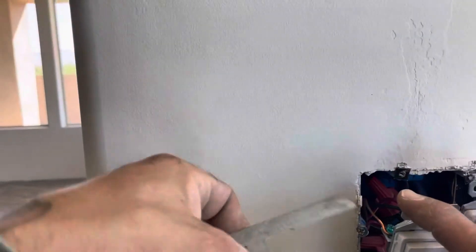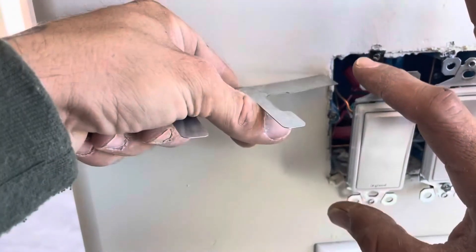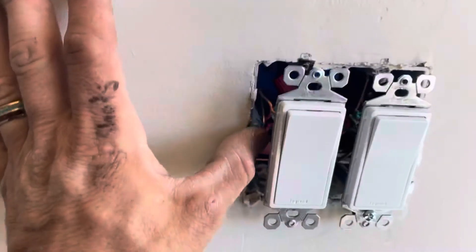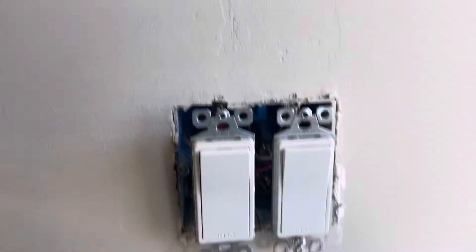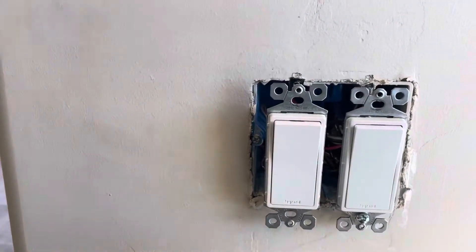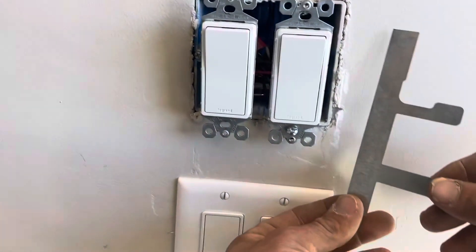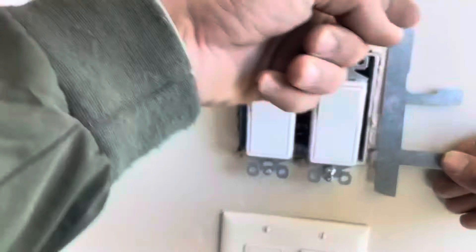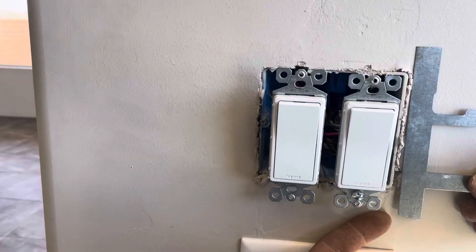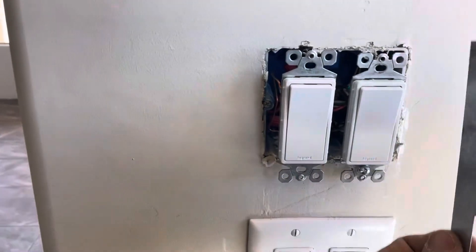In this case, looks like the only thing happening is our one side coming out, not the other side. So we don't have to cut the box out — all we have to do is slip this wing and this wing behind the drywall, like so.